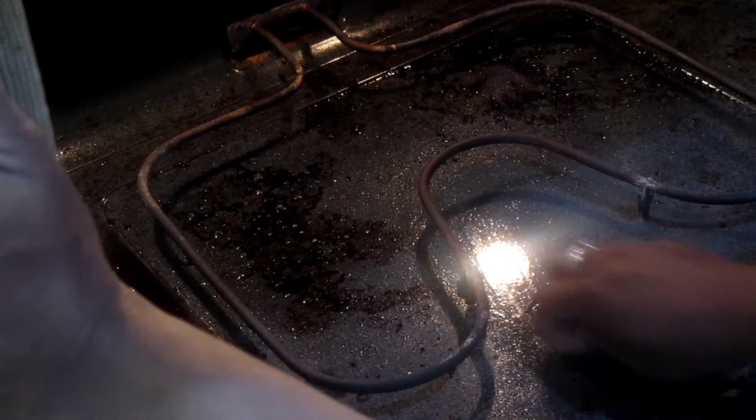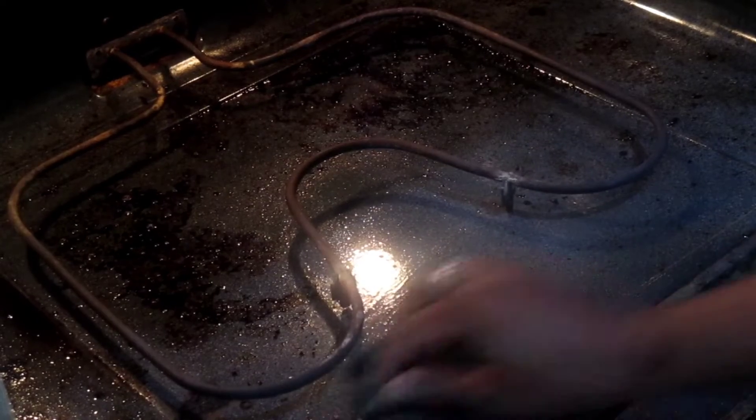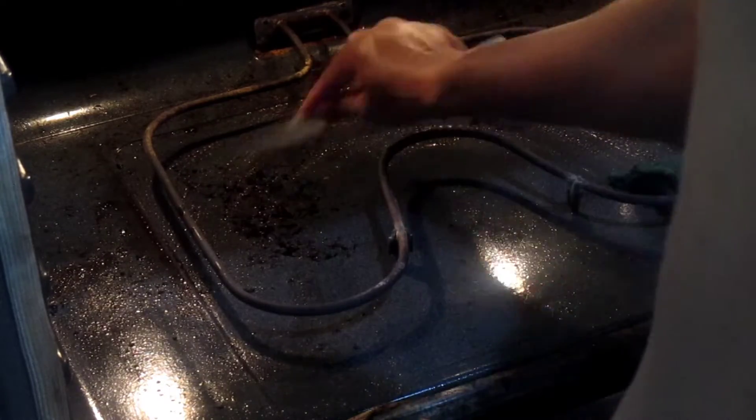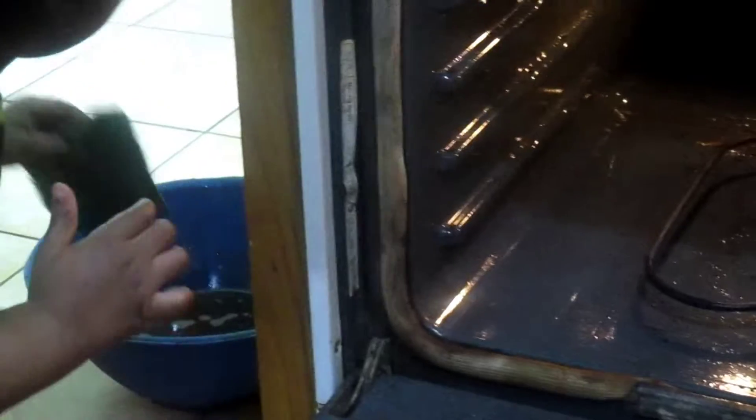When I tell you guys it got the job done, it got the job done. Now I know I have to do it a second time because the scrub I actually needed — the metal one from Dollar Tree — I totally thought I had gotten it when I went shopping, but I did not. So I ended up using this green sponge, and it wasn't getting it out the way I wanted, so I had to use my knife. But y'all, this degreaser is the ish — it got the job done.